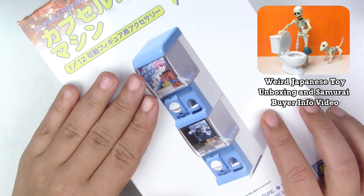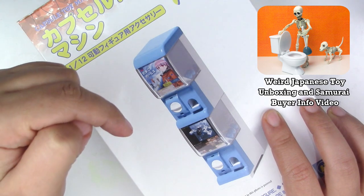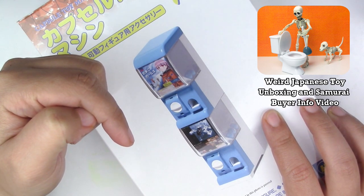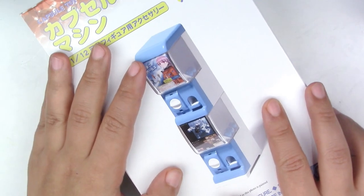If you want more information on Samurai Buyer, I will put a link of the video where I give all the information, so you can check it out there as well as in the description box below. Let's get to the fun stuff.